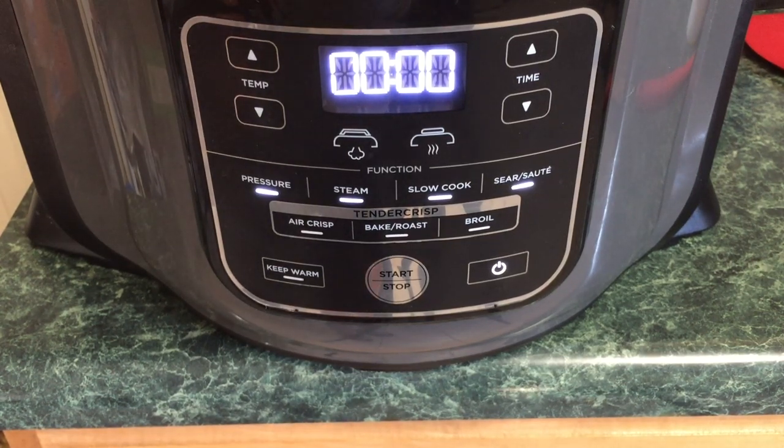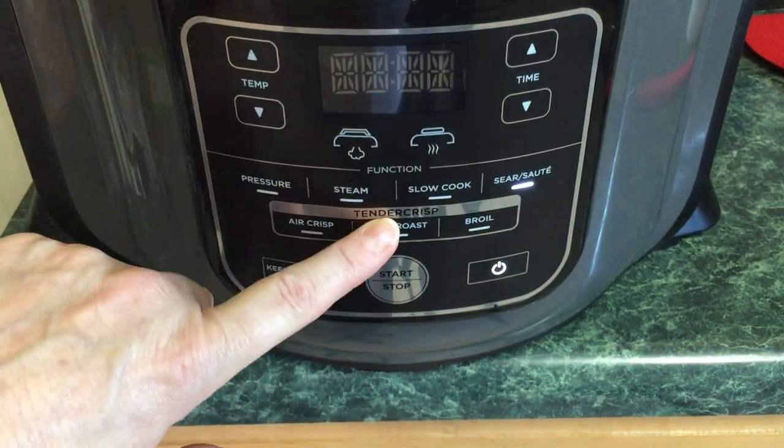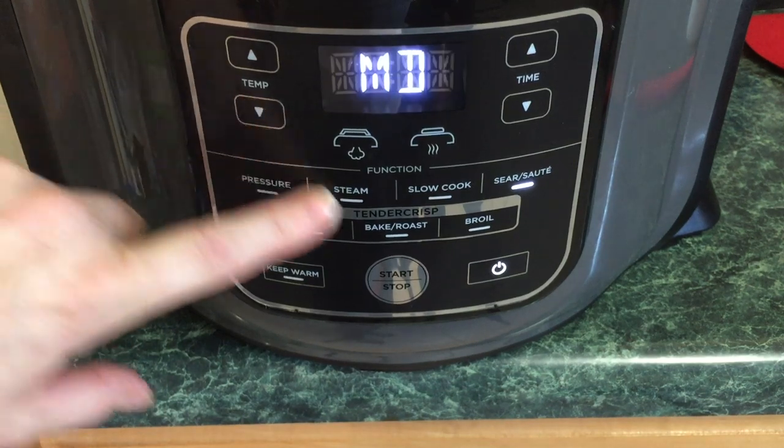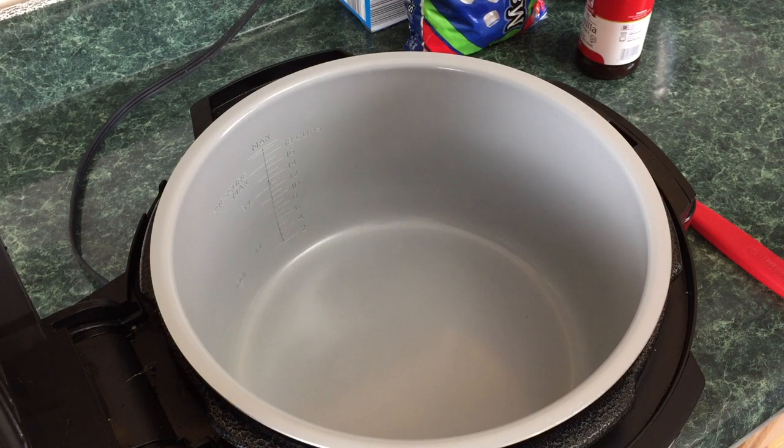I apologize for any lawnmower noise — my neighbor decided to mow his lawn right now. So to get this crispy treat started, you're going to select sear/sauté, which defaults to high. We're going to lower it down to medium and hit start.